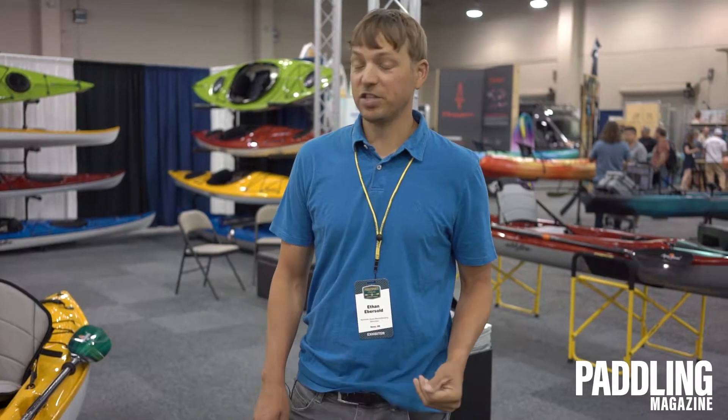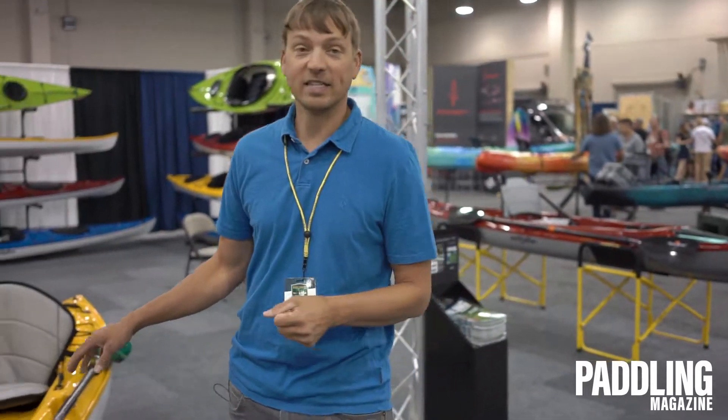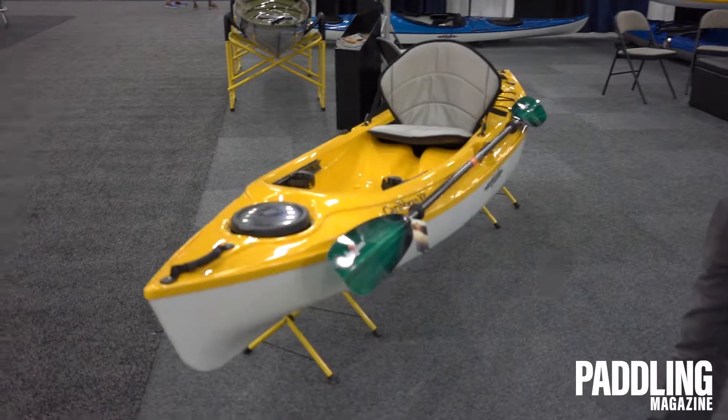Hi, it's Ethan. I'm with Eddyline Kayaks here at the Paddle Sports Retailer Show in Oklahoma City. This year, Eddyline has two new sit-on-tops that we're introducing. The first one I'm going to show you is the Caribbean 109. It's a 10'9" sit-on-top built off of the ideas of our other Caribbean 12 and 14.